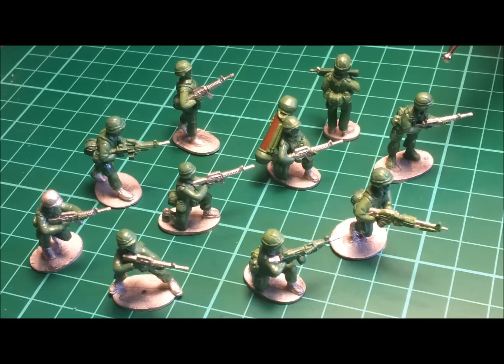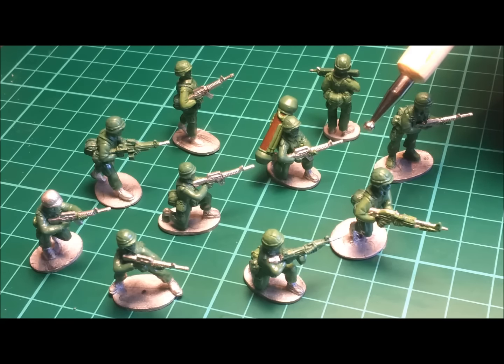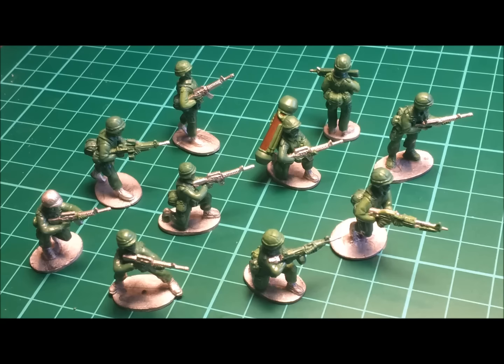Now soldiers are equipped with the PASGT helmet, nicknamed the K-POT for its resemblance to German World War II helmets. It was the standard issue helmet at the time, with a BDU helmet cover also standard issue.